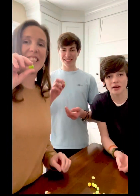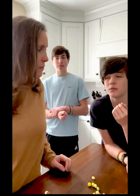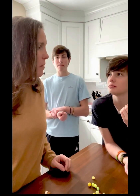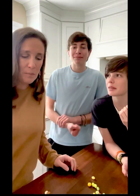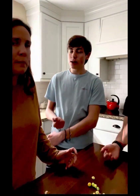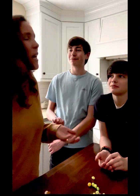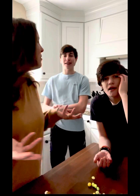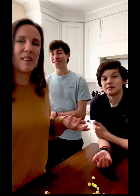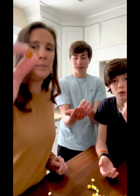Next up we've got guacamole. It tastes like a bug — kind of like tastes like a stink bug. I didn't get much out of it. I don't really think it tasted like guacamole. I don't know what that was.